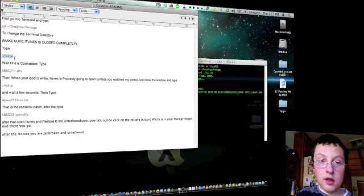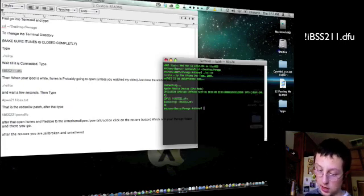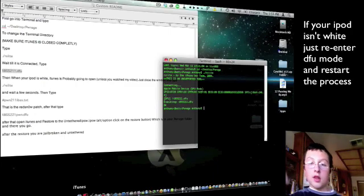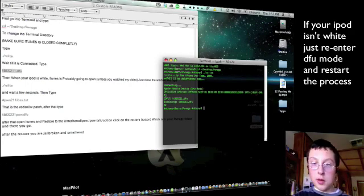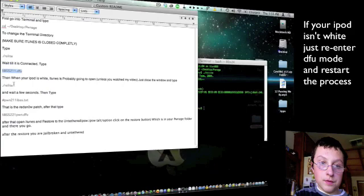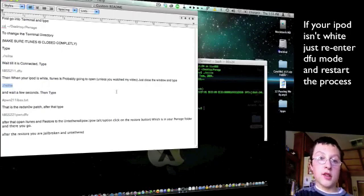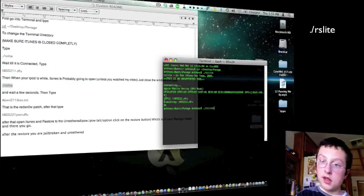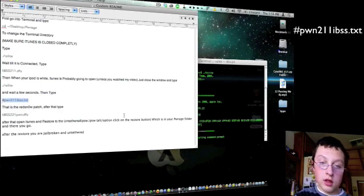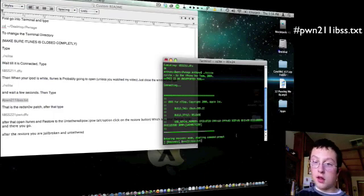Wait until your iPod is connected and then type the next command — it should be the third command. Paste it and your iPod should go white. If iTunes pops up, press OK and then just close the window — don't completely close the program. Your iPod should have the white screen. You're going to want to get the pwn211 IBSS.txt — it should have a pound sign in front of it. Press it — this is the red snow patch, this is how they jailbreak the iPod Touch.